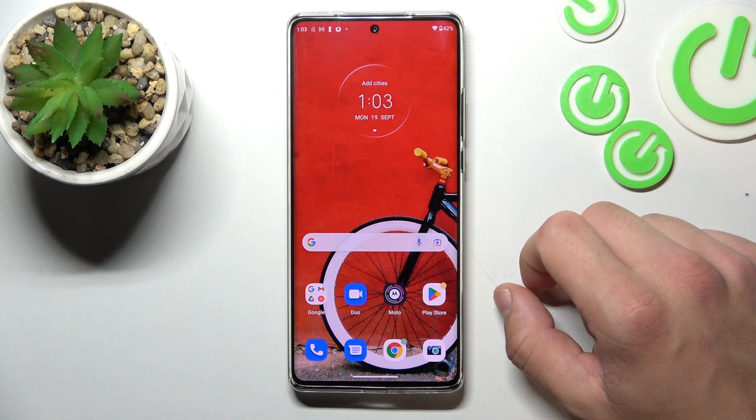Hello, in front of me I've got the Motorola Edge 30 Ultra. In this video I will show you all unlock methods.